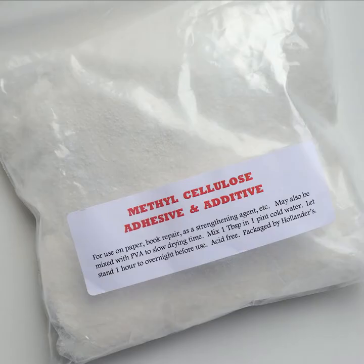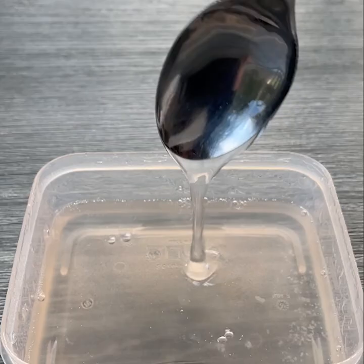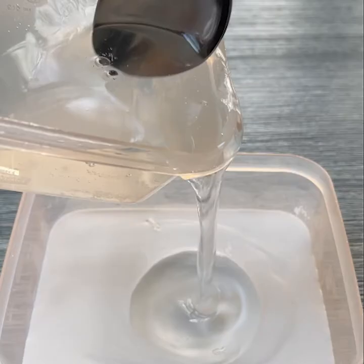So what is methylcellulose? It's just a powder that when mixed with water turns into a gel. It's organic and plant-based. Totally safe. This gel is an adhesive by itself, but it's really weak, so what we do is we add the gel to PVA.